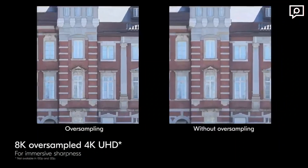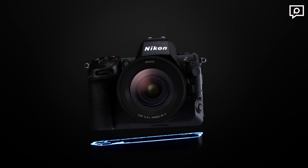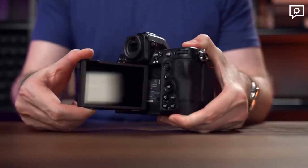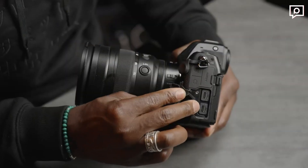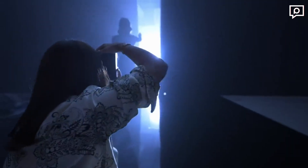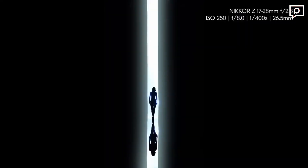The Z8 is undoubtedly an exceptional camera, delivering unparalleled performance for professionals and enthusiasts alike. With its outstanding image and video capabilities, robust autofocus system, and advanced features, the Z8 proves to be the ultimate hybrid camera. Whether you're a photographer or videographer, this camera is ready to unleash your creative potential.